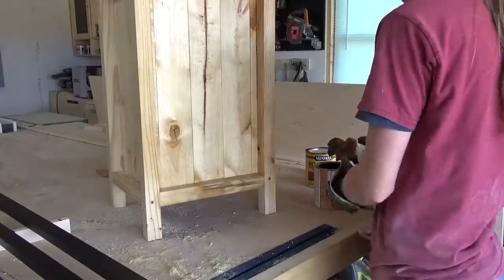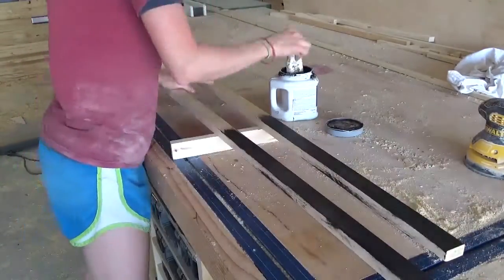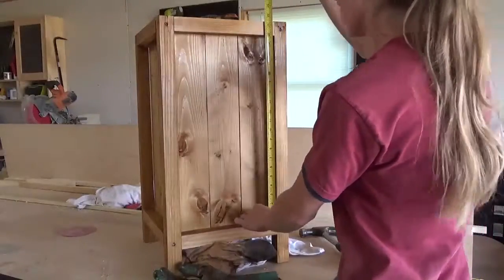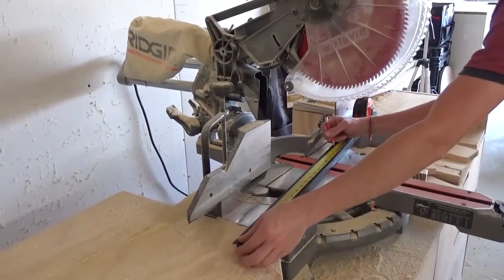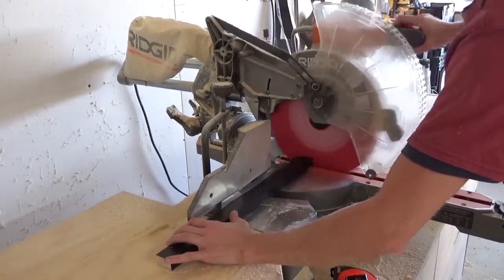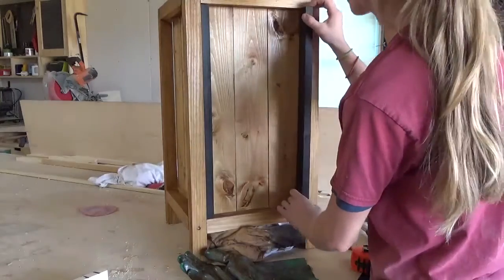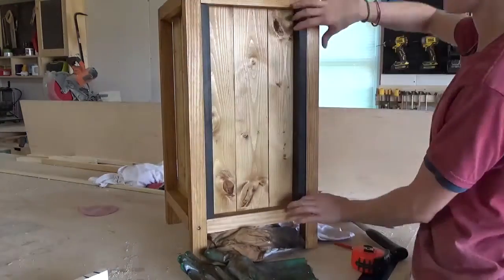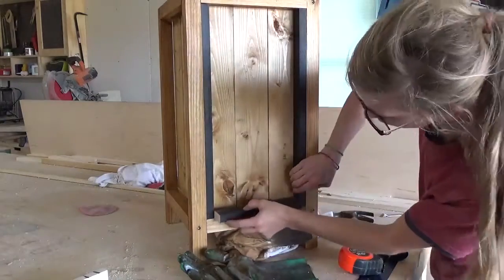Once all four sides were attached, I stained the box, then painted a couple of 1x2s black. This part is totally optional, but I really like this added trim detail on the sides. Once the paint was dry on the 1x2s, I measured and cut pieces to fit along the insides of the planter box sides. I only did three of the four sides because the back is against the house so you'll never see it — and I ran out of 1x2s. Once I had all four pieces on each panel, I simply nailed these in place around the panel edges.